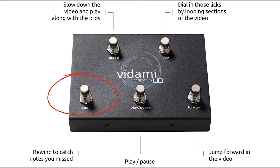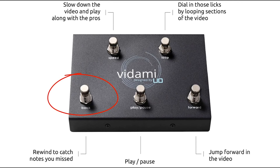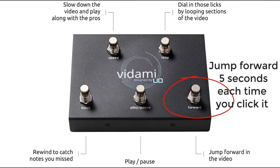The back button — each time you tap it, it'll rewind the video five seconds. You can also tap and hold the back button to go back to the very beginning of the video. Over on the bottom right side, you see the forward button. Tap it once to go forward five seconds at a time, and if you tap and hold the forward button, it'll just keep fast forwarding.